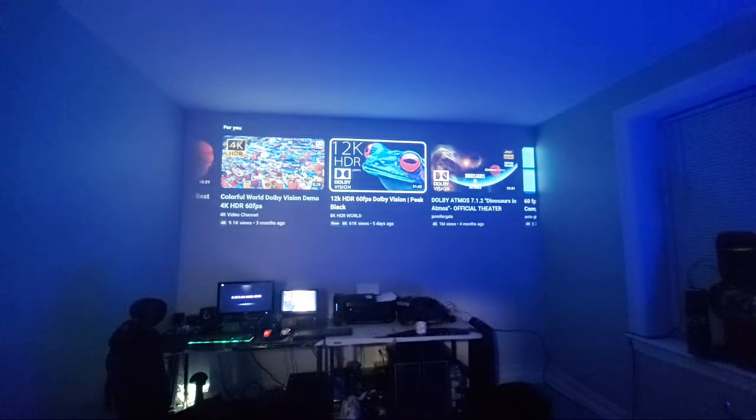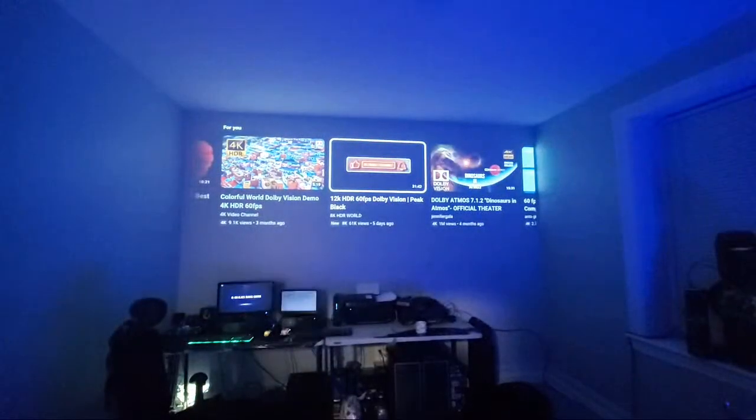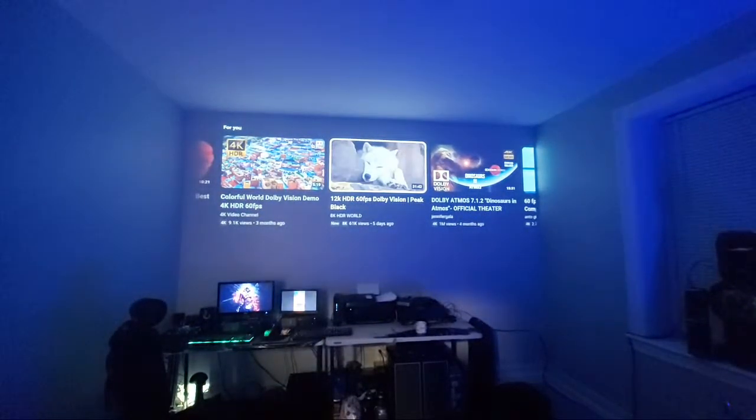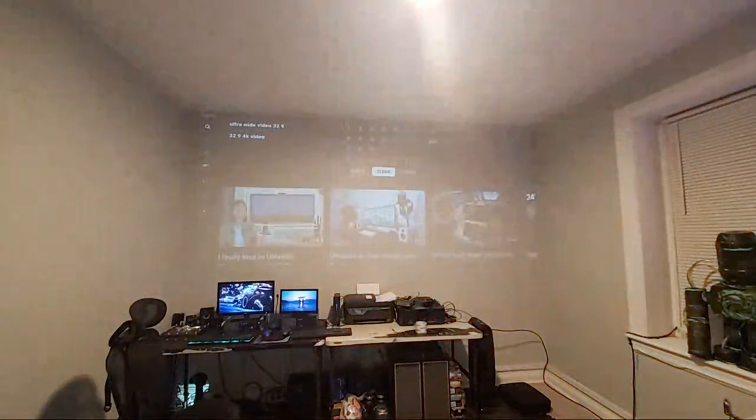You can't even see the freaking screen with the lights on — you have to be in the dark to see the screen. I've got to tell you, people with white screens — I don't know how you do it. You can't even turn the lights on, they wash out automatically from the door. Where is the screen? That's why you have to be in the dark all the time.